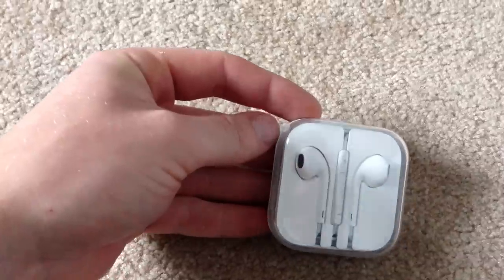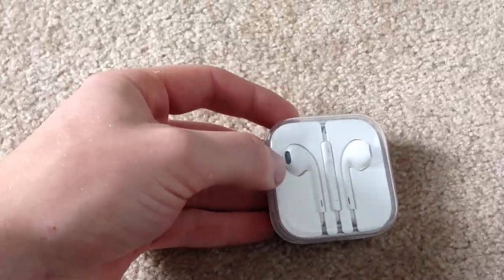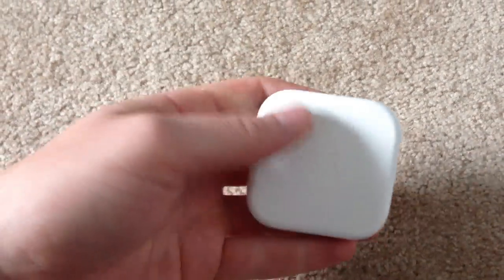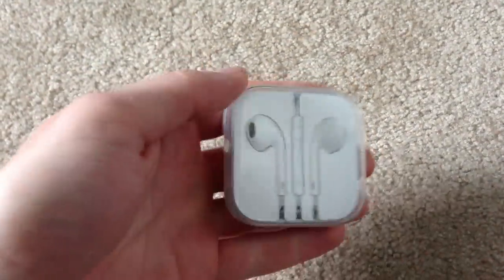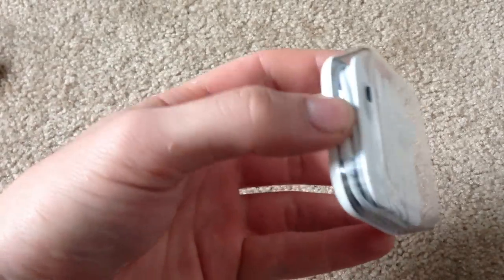Because the only time I ever use headphones is when I'm jogging, working out, or going for a bike ride. Don't know how the video quality is — I'm filming this with the iPhone 5, just giving it a test. But other than that, volume control and everything works great, as usual.